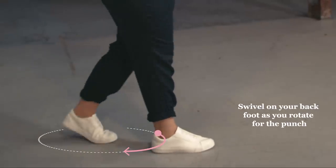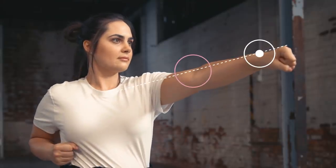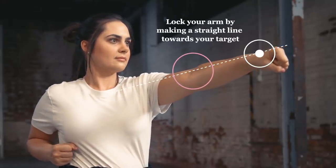Swivel on your back foot as you rotate for the punch. Aim at a point behind the attacker's throat. Lock your arm by making a straight line towards your target.